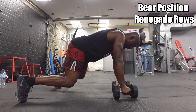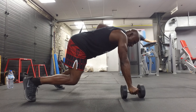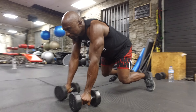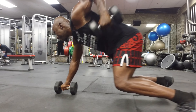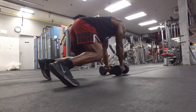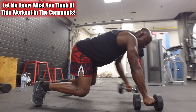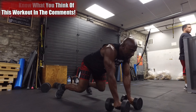The final exercise in this circuit is bear position rows. We're going into a bear position — not like a plank, but a quad position where our knees are slightly off the ground and our torso is tight so we can keep the hips straight and level. We really have to have stability as we row up the dumbbell. The stability comes from the posted arm on the dumbbell. We're rowing back to our hips, focusing on keeping the body as still as we can. Core's got to be tight, exhaling on the way up and rowing that dumbbell by the hips.